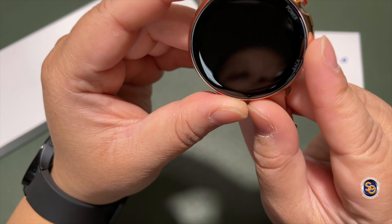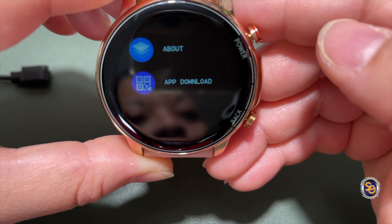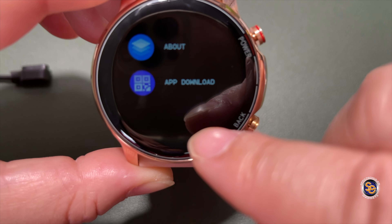The watch has been charging for about two hours. When it's charging you really won't be able to do anything or interact with the watch until you pull the charger off. Once you remove the charger, you'll see the default watch face. Pulling down from the top gives you the quick toggles as well as the battery percentage, which is currently at 99%.